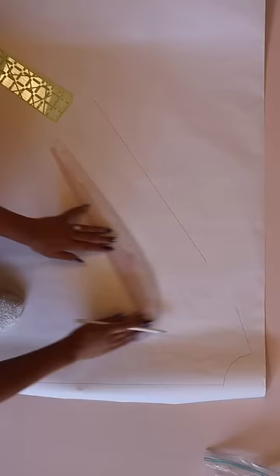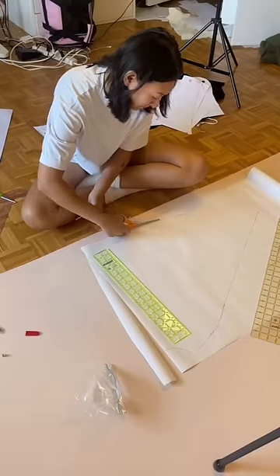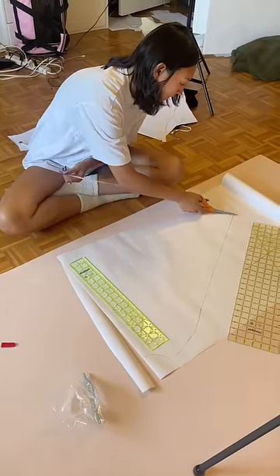While she was doing that, I decided to start patterning the cape, which was super easy. Let me know if you guys want the pattern for this, because I will upload it and post it to you guys for free.